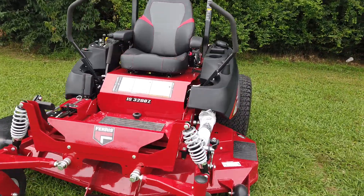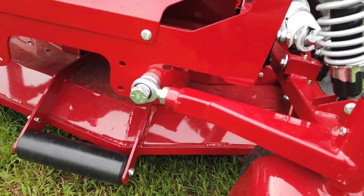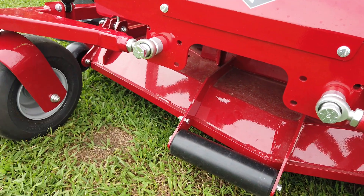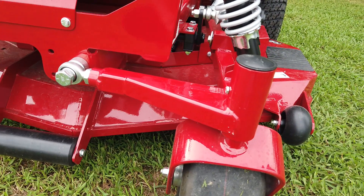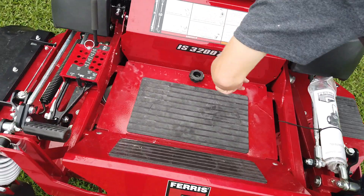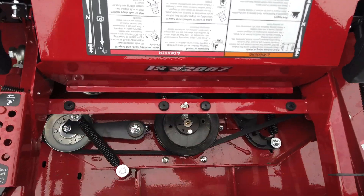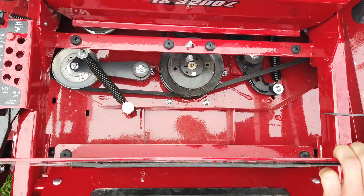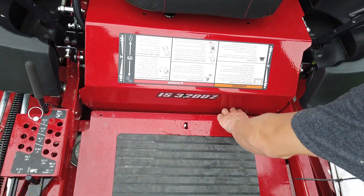First of all, we'll start out with the deck. This is going to be your 61-inch fully welded deck with a three-blade system. It's going to come with your cast iron greaseable spindles. Right here in the middle of the machine, you can easily access your deck by unscrewing this knob and pulling up on this plate, so that way if you need to grease the machine or do maintenance on one of the spindles or pulleys, or replace the belt.